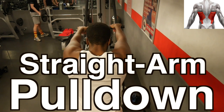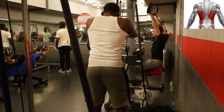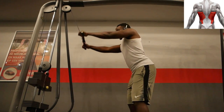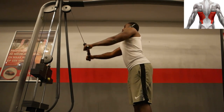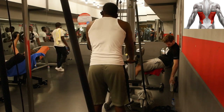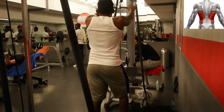The next exercise is the straight arm pulldown. This is an excellent exercise for the latissimus dorsi as it emulates the exact anatomical movement of the latissimus dorsi: extension of the shoulder joint. Make sure to start off with a light weight and feel the muscle contracting first before adding on more weight.